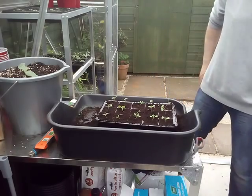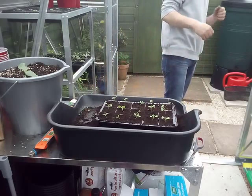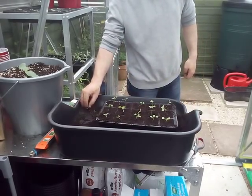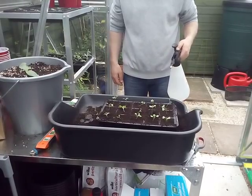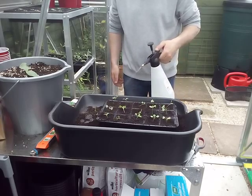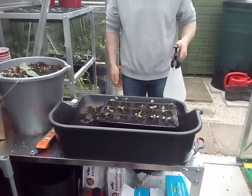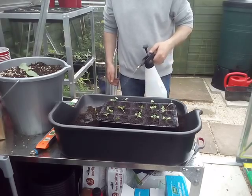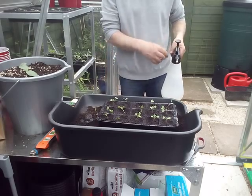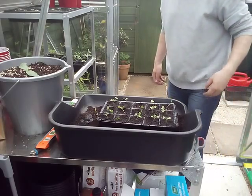Now all Adam's gonna do with these is give them a water. He's giving everything a good watering in. From now on we'll water these from the bottom, as you would any other plant. Then once they're a little bit bigger, we'll transplant them into three-inch pots, ready before planting out in the ground.